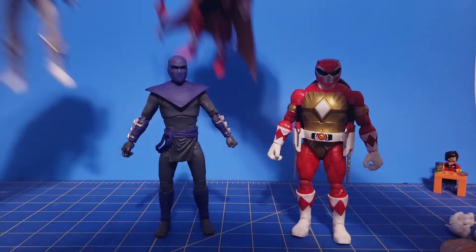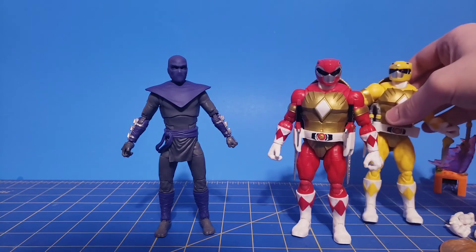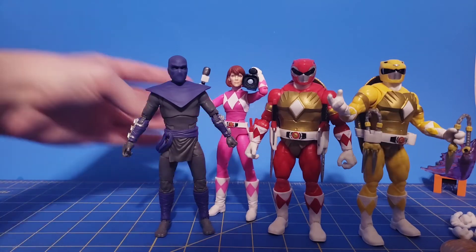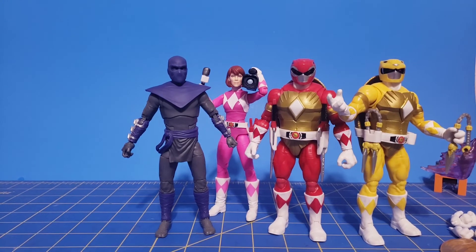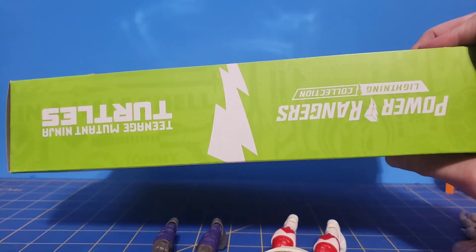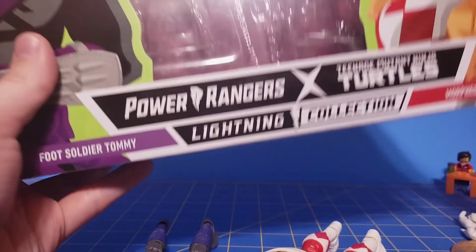Let's move them out of the way and take a look at them with the other two Turtles figures I have — which is Mikey, of course — and I have Morphed April as well. I don't keep the helmet on her because I have my Mighty Morphin Pink on my shelf. So overall, this two-pack — let's take a look at the box. There's the back of the box, the top, the bottom, the Foot Soldier Tommy side, the Morphed Raphael side, and the front of the box.